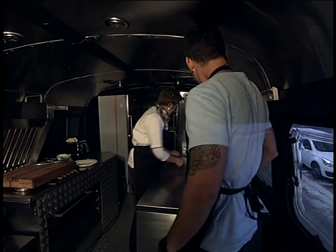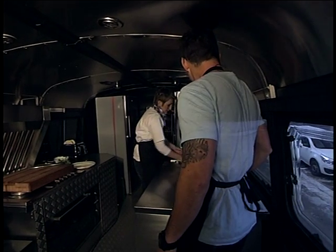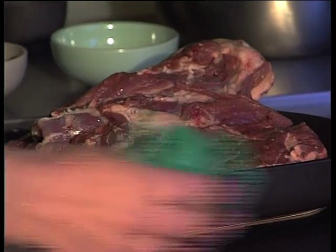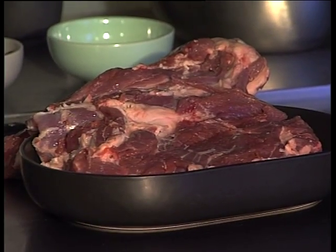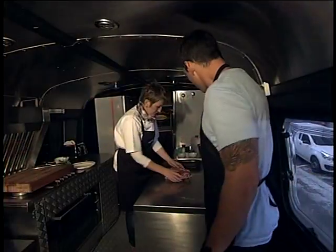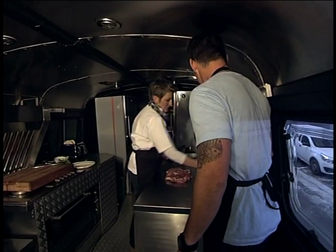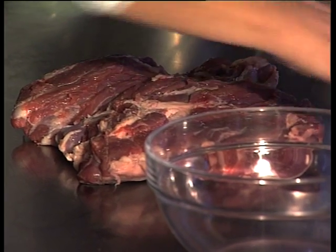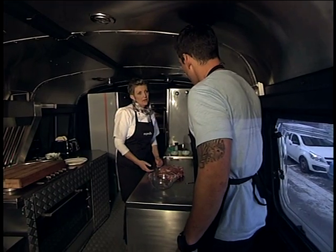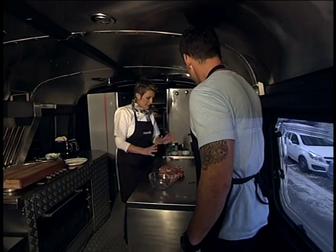We're going to move on to our lamb. You're going to use a de-boned leg of lamb. That looks amazing. We're going to massage your paste into this lamb. And it does look like a beautiful piece of meat. Where do you source your foods from? We try and use local butchers and we also try and go with free range, because the flavor is just amazing. That's the best.